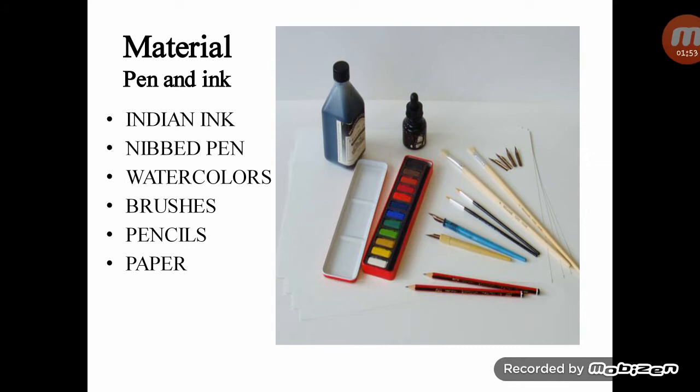Materials: Indian ink, nib pen, watercolors, brushes, pencils, and paper. Indian ink is a type of ink that is waterproof when dry. It is supplied in bottles of various sizes and a wide range of colors. The small bottle illustrated is most suitable for using at a desk, and it also contains a dropper which is ideal for mixing an ink wash.